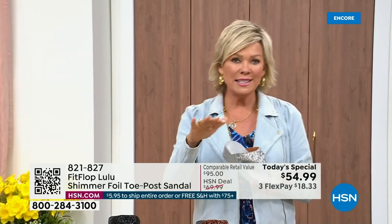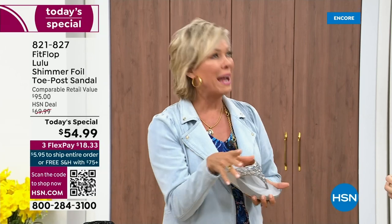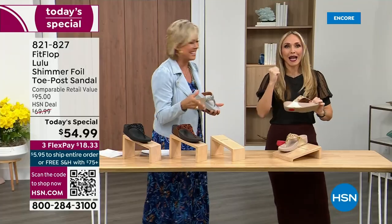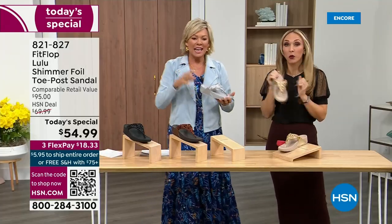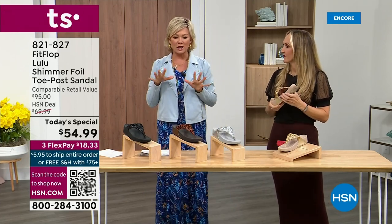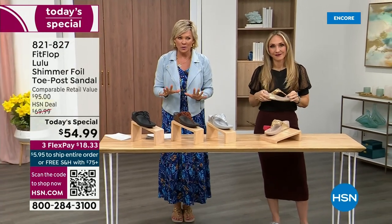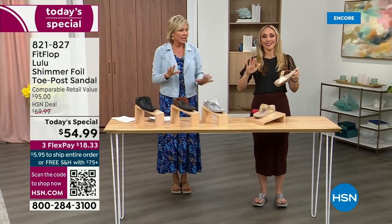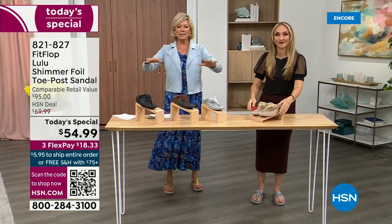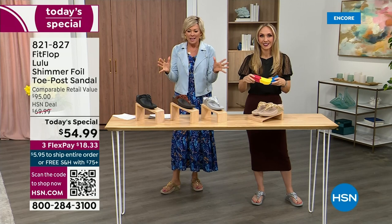When I slip into a FitFlop with the micro wobble board technology, the way I'd best describe it is that it feels like my whole body's weight is just balanced into the shoe. Sometimes shoes make you feel like the balls of your feet are taking all the weight. This just evenly disperses your weight — it's just the most incredible sandal and brand.